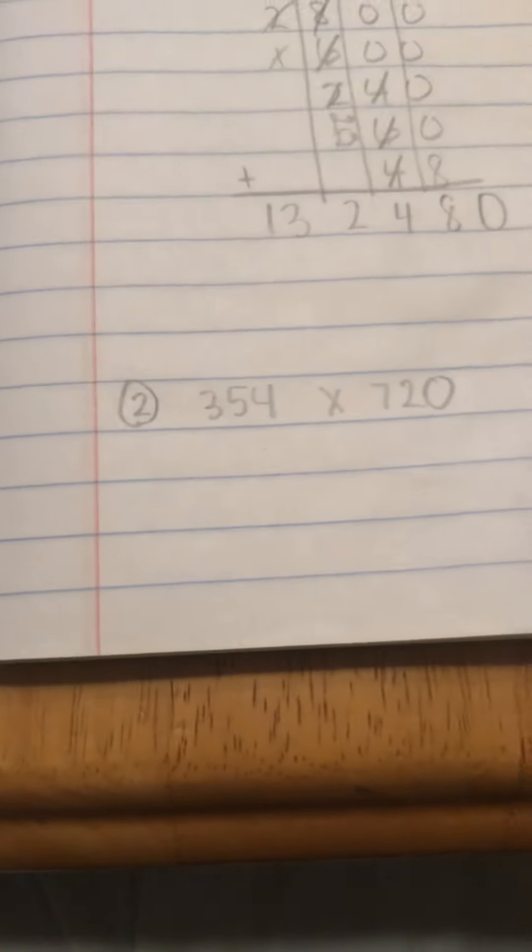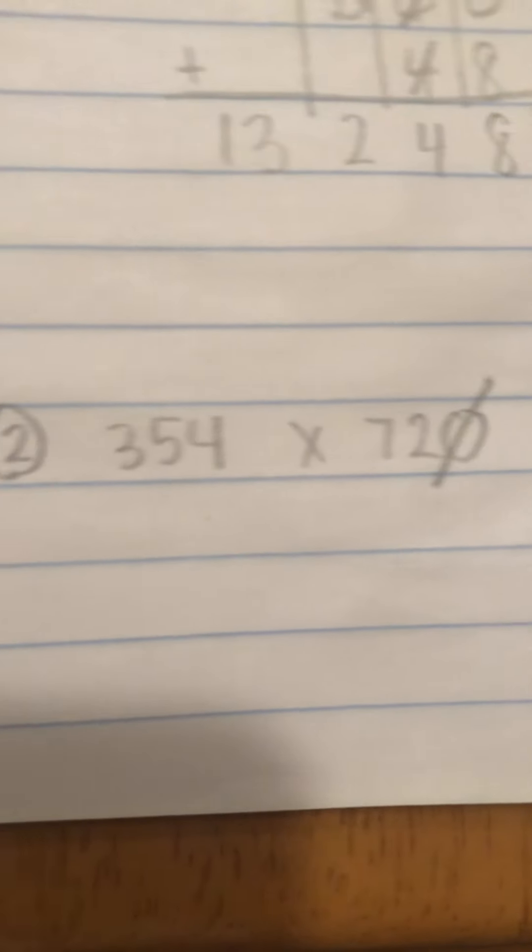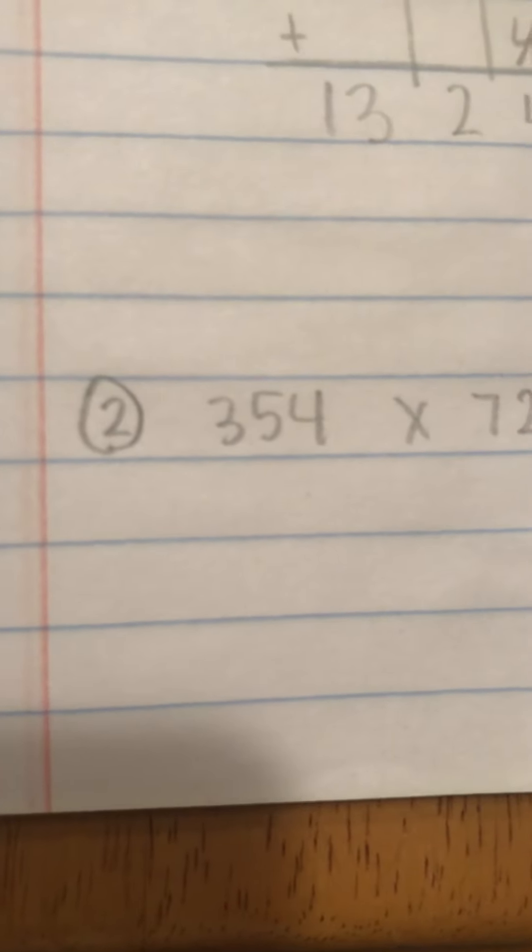I'm operating with one hand, so give me a minute. Let's try 354 times 720. The only way, you guys, that they can give us three digits by three digits is if the last digit is a zero. So I'm going to set this down for just two seconds. I want you to drop that zero — cross it out.